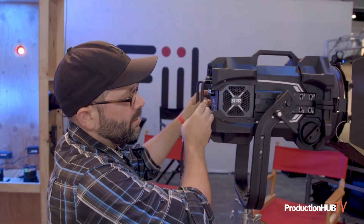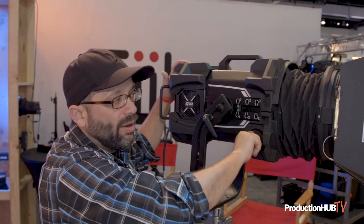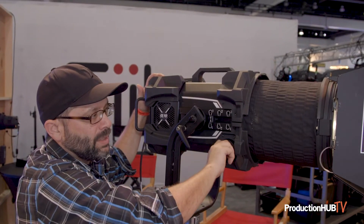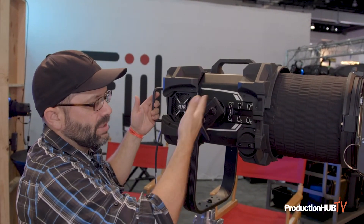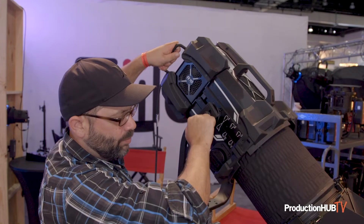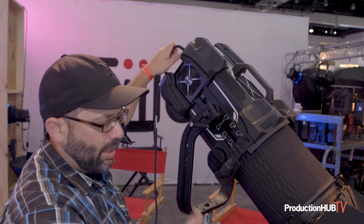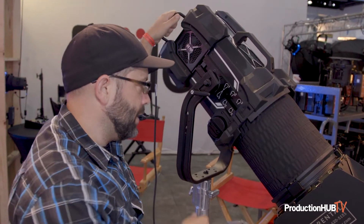Being a Fresnel, you have a spot and flood range. The spot and flood range gives you a 65 to 12 degree beam angle. As I spot that out, you have full control. The yoke is also designed to bring it high up into a set and tip point at a very tight degree down, giving you all that control as well.